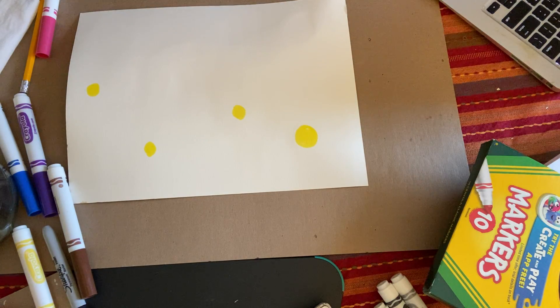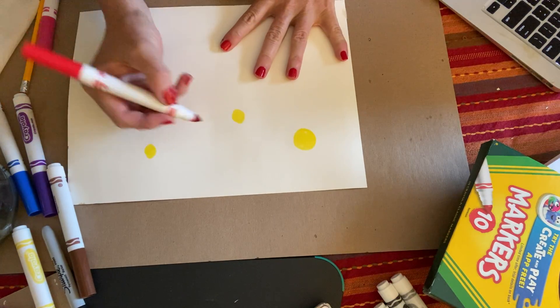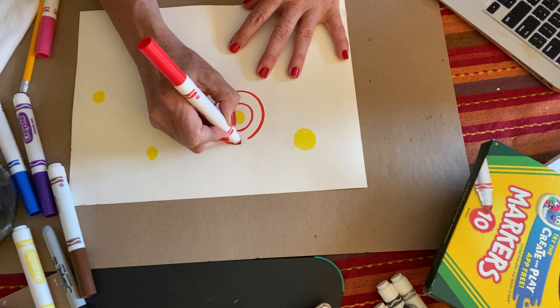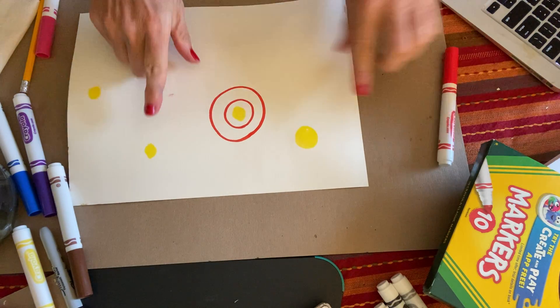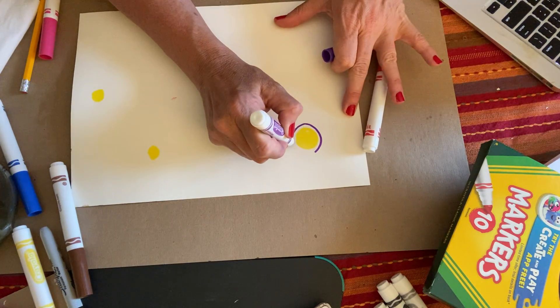We kind of did this with our sunflowers — remember our Van Gogh sunflowers before spring break? I'm going to make concentric circles. First graders, you know what concentric circles are; we learned that at the very beginning of the year. A concentric circle is a circle that goes around another circle. In each one of those yellow circles I'm going to use some different color markers, and they can be close together.